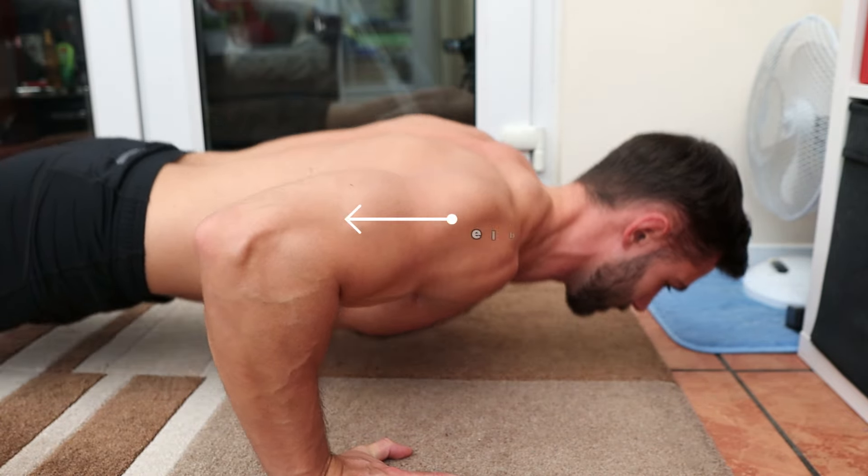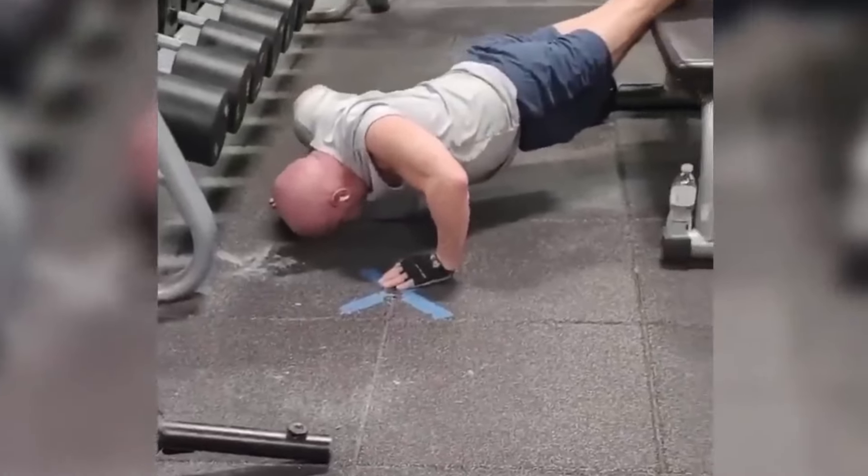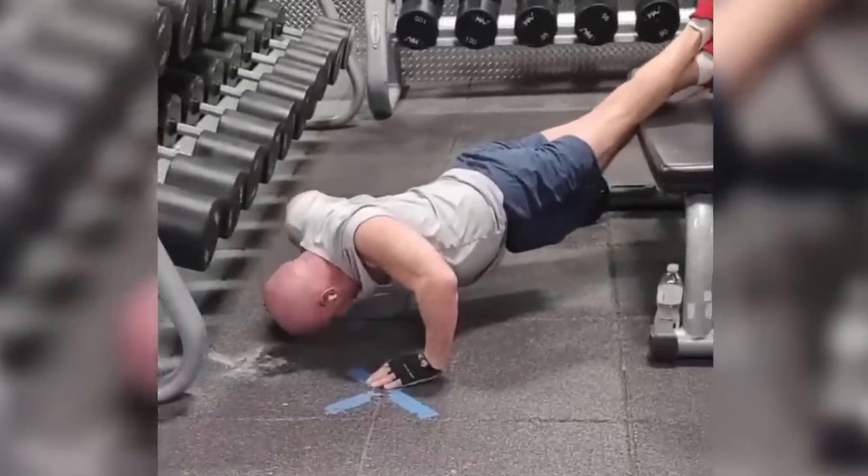Unfortunately, I think form is often overlooked when it comes to the push-up. When I see someone doing a set of head bobs and calling them push-ups, I die a little inside.